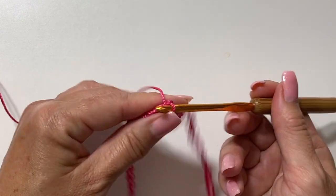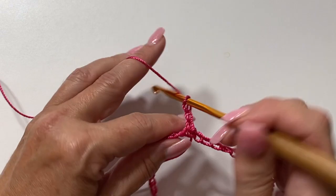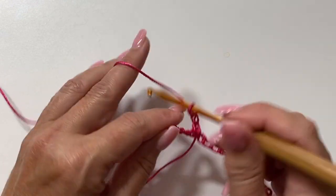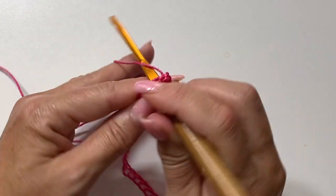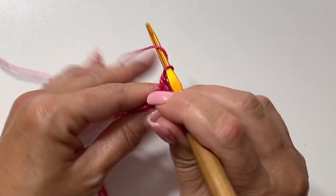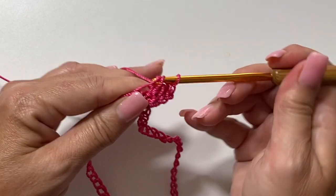You want to tie your yarn to your crochet hook using a square knot or slip knot, whichever you prefer. Chain in a multiple of 18. My reduced size sample is 54 chains; the full size bag in the pattern is 108 chains. Then you want to slip stitch to join into a ring. After completing your starting chain, make sure it's not twisted, then slip stitch to the first chain to join.